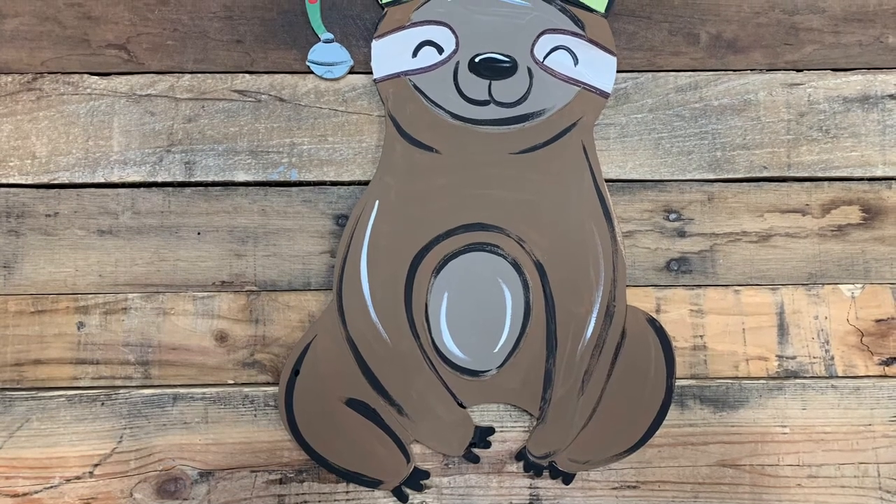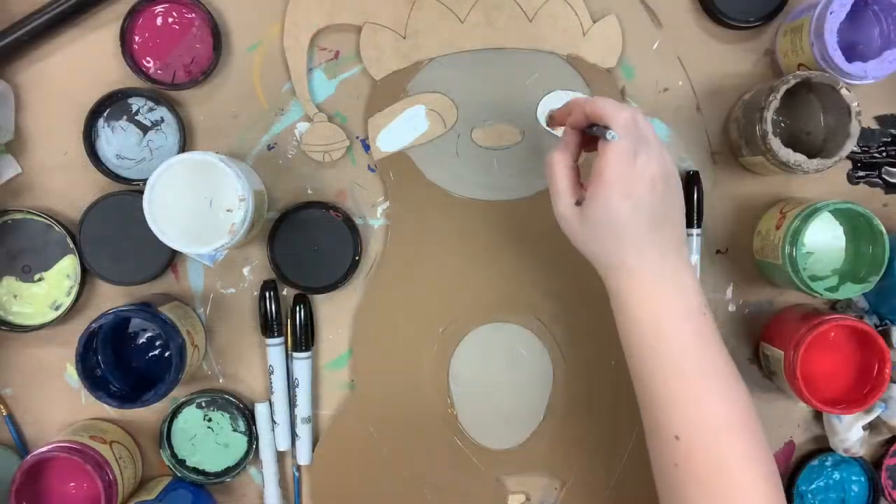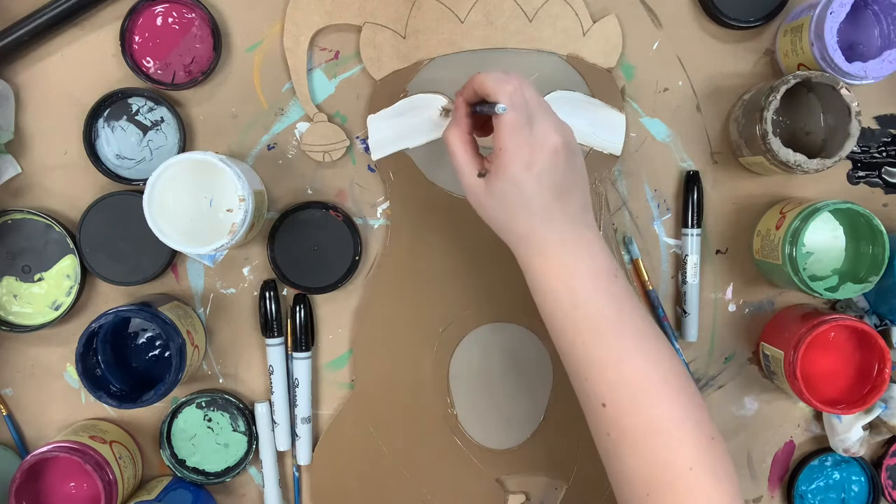Hey guys, it's Scarlett at Buildacross and today I want to show you how to paint this Christmas sloth. I'm going to go in and base coat him in the color pinecone putty, and I'm using cotton for his eyes.